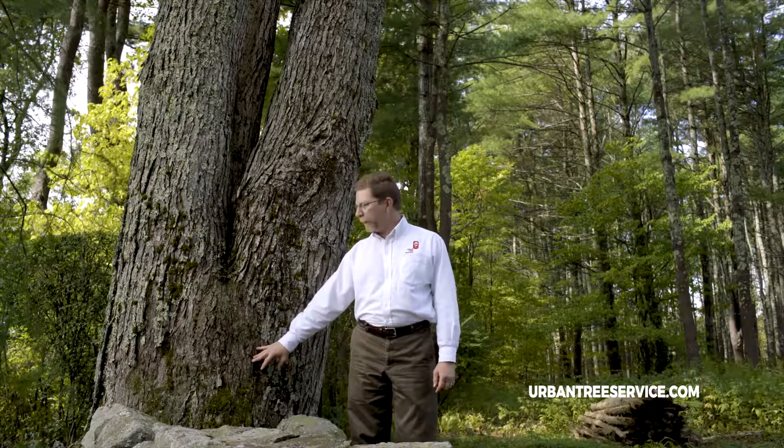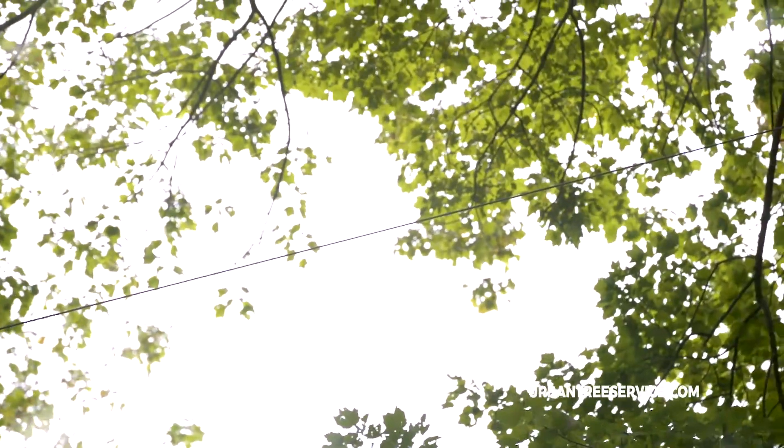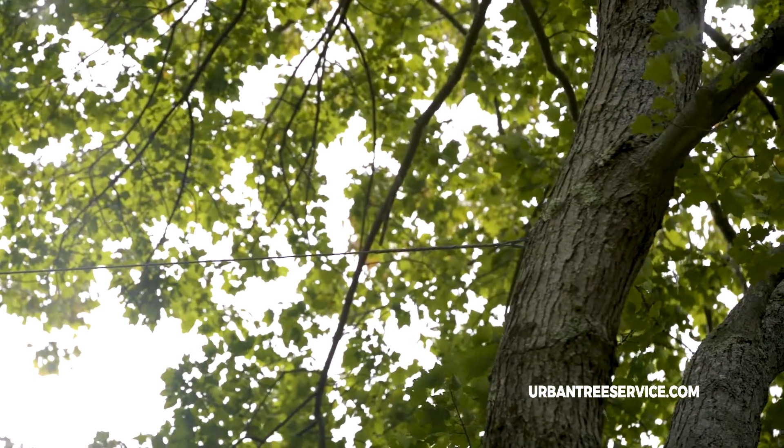It's not necessarily a bad thing, and it's something that we can easily treat for by installing a mechanical cable high up in the tree that helps reduce the likelihood that this tree may split from this situation.